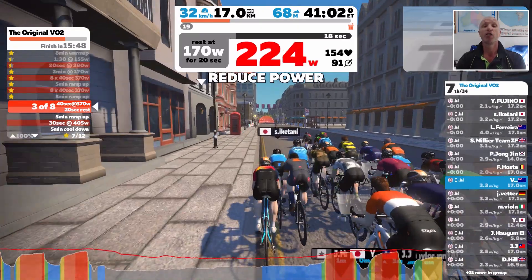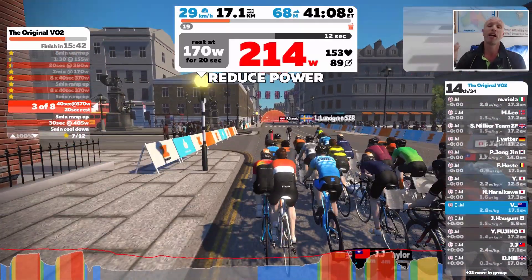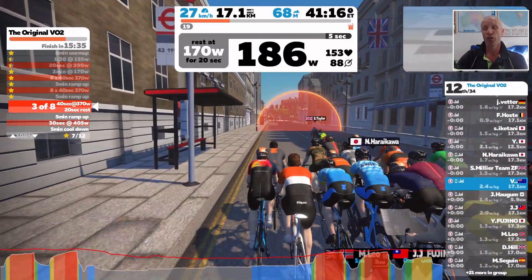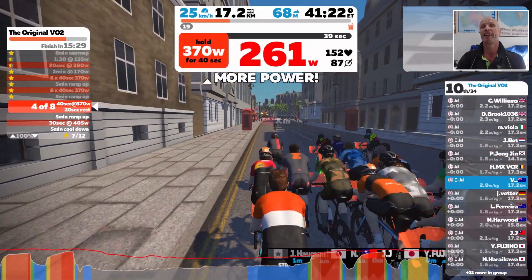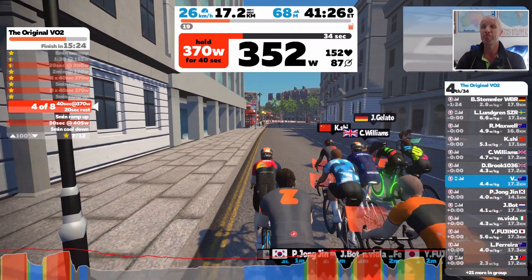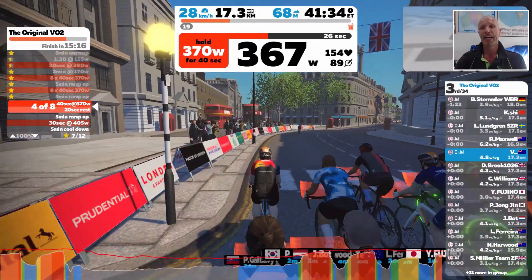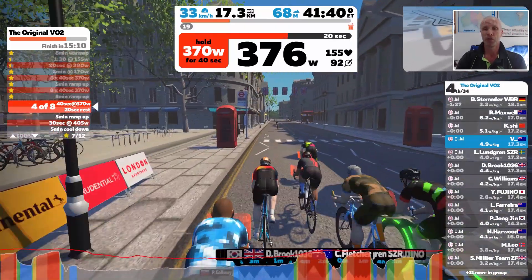Believe me, doing these things you get to a point where as you go on it becomes easier to hold those higher watts. Those higher watts become easier for you to maintain for longer periods of time — they really do work. To start with, they're bloody knackering. But they do get easier. I find when I start to spin up a bit, you can hold those higher watts and comfortably do the sets.